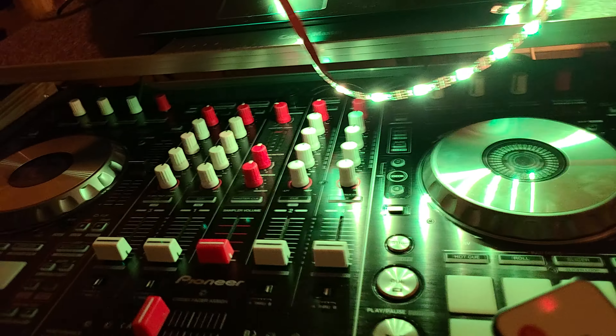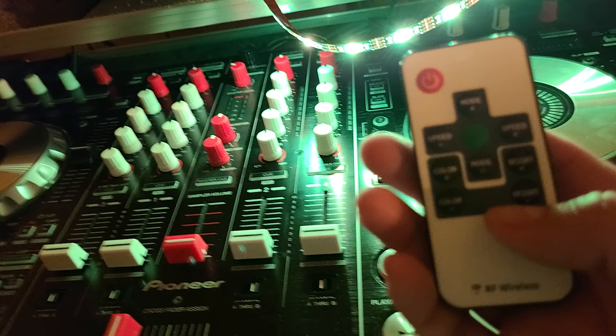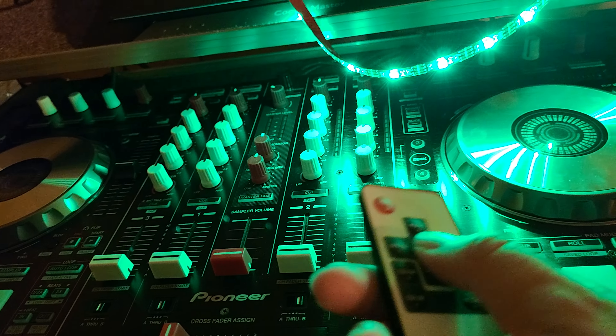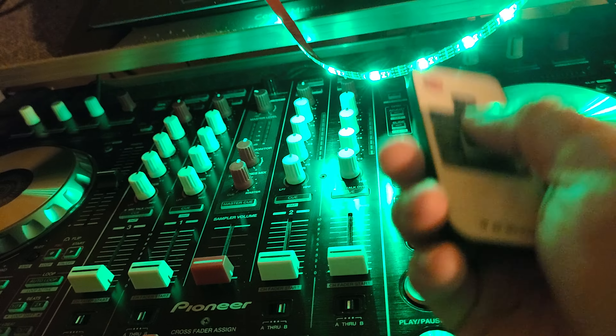This helps out a lot especially for me because I do a lot of gigs outdoors. When it's dark you can't see. You got your speed and a big old green button right here — just go to green. I don't know why they have a big old green button, but that's the first color.